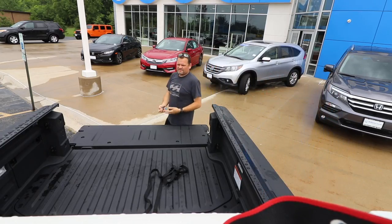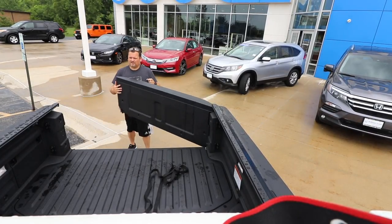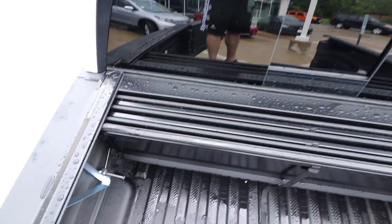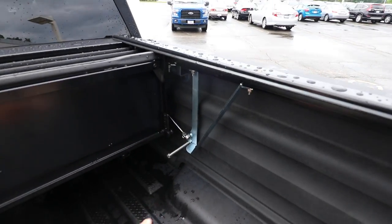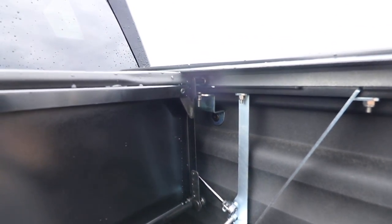Pretty much that's all you do. With the Ridgeline there's a no-drill installation. It takes up a little bit less than a foot of space up front here, and here are your brackets that come down — that's how it runs.